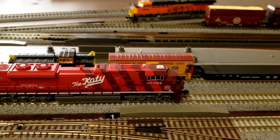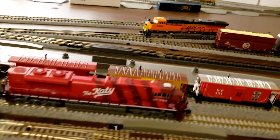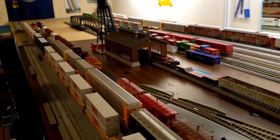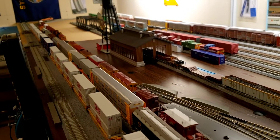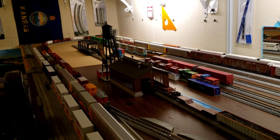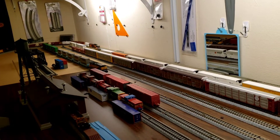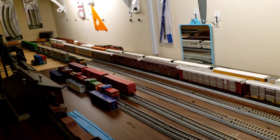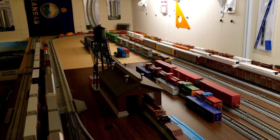I've got 21 cabooses and the flat car. You see the engine going through the slack curve there — or the short curve, I call it the short sheet curve. All the cabooses made it through the curves there.